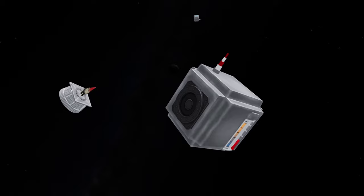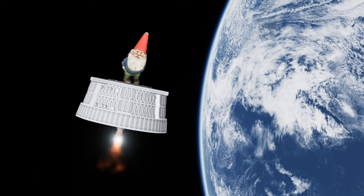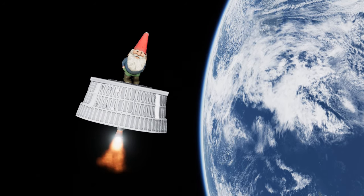Once the satellites are deployed, the Curie engine reignites, propelling the kick stage to a lower orbit where it will be dragged into the Earth's atmosphere faster, leaving behind no space junk in orbit.